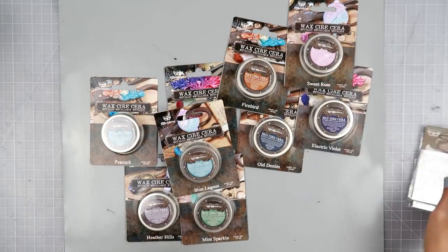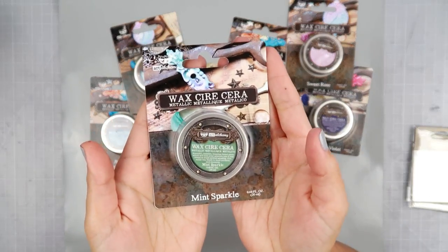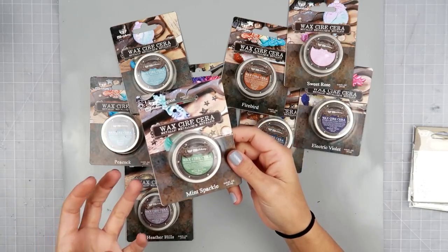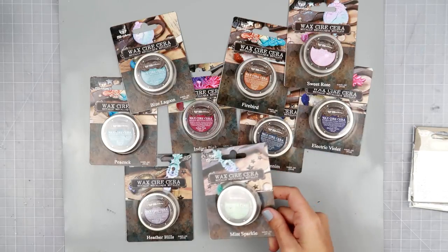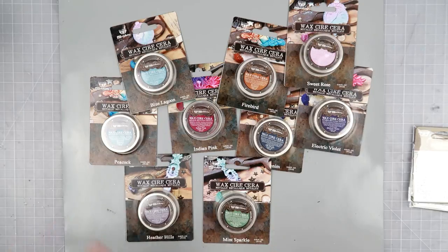Now getting into the waxes — I'm going to show you the colors and then I will swatch them out on some black gesso so you guys can see them. This one is Mint Sparkle, it's like a nice green. There is no difference in the formulation of the waxes — just different colors. Some of you had asked what the difference was between these waxes and the old waxes — just new colors to play around with so that we can create more gorgeous things.